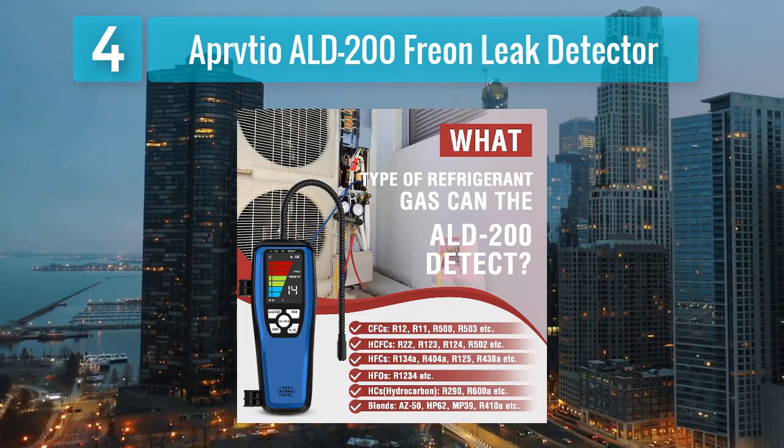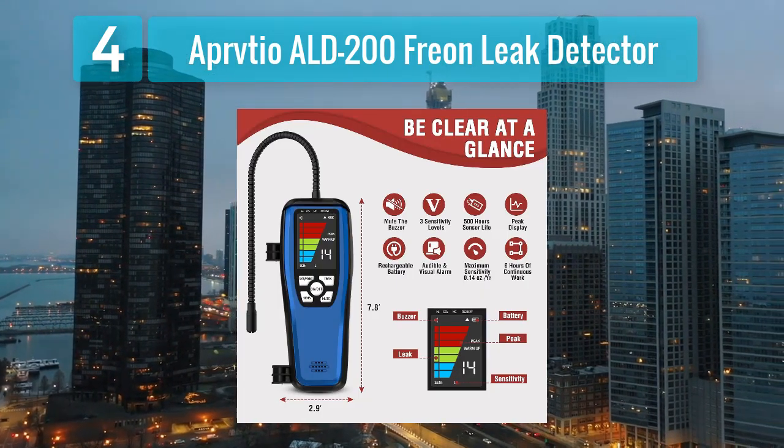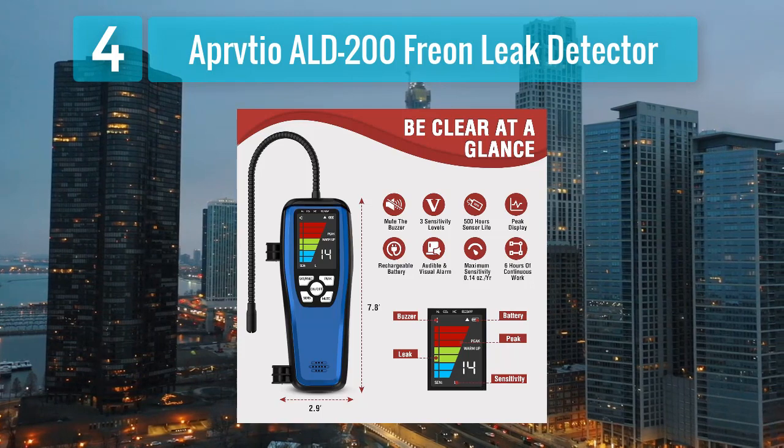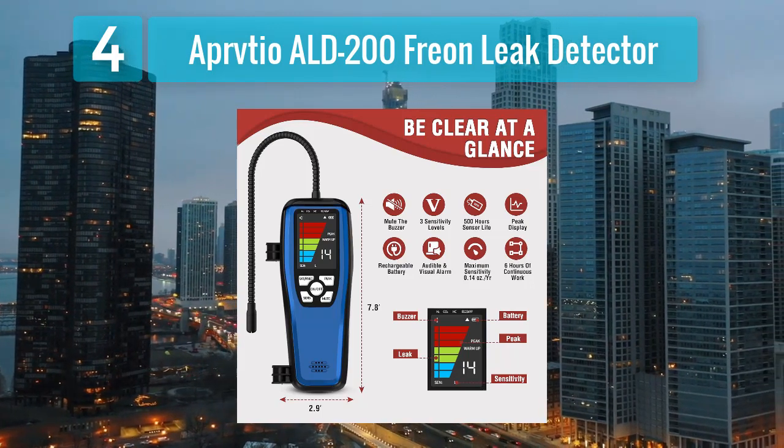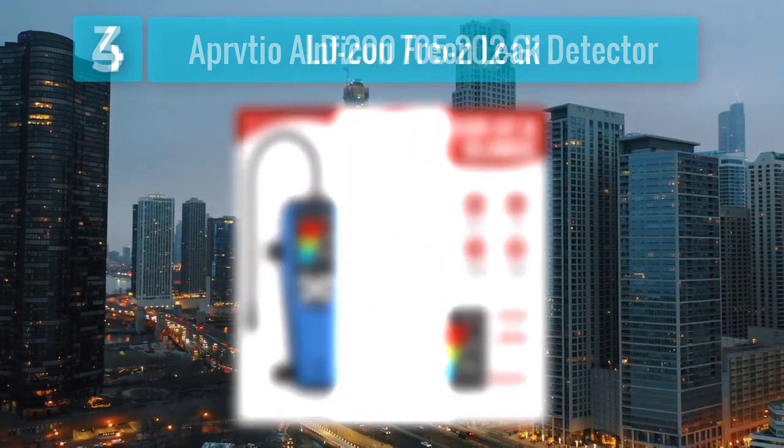The ALD-200 features user-friendly controls and a clear display, making it easy for technicians to operate and interpret results. With its durable construction and efficient leak detection capabilities, the Appion ALD-200 stands as a practical choice for professionals seeking a budget-friendly yet reliable refrigerant leak detector.